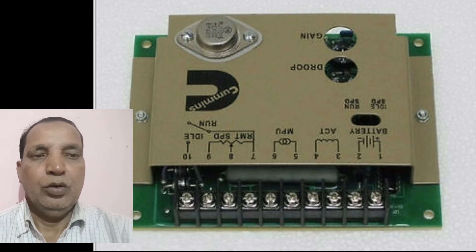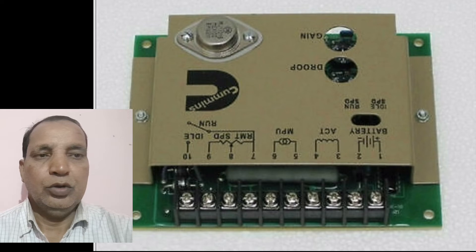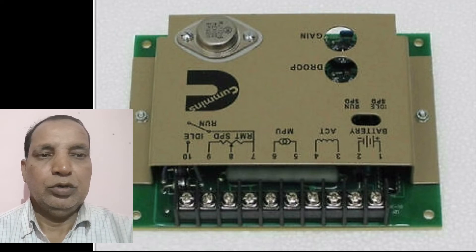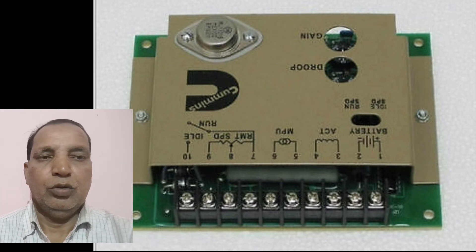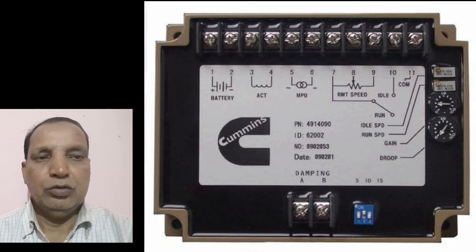If some problem will be coming on the engine regarding the over speed, then the voltage of the supply will be accessed from the MPV. That time this voltage will be supplied to this card. Then the card will be activated and given the sensing to the actuator as well as shut down valve. Then the engine will be got shut down.